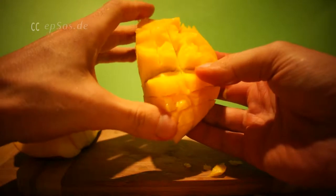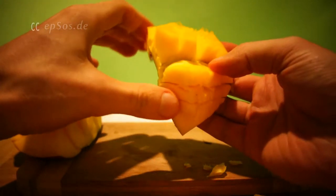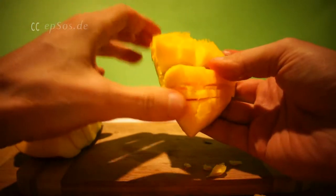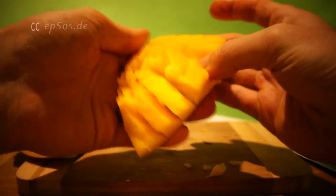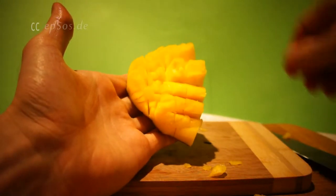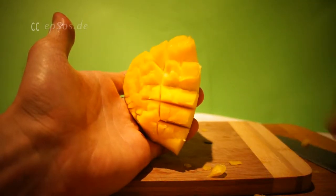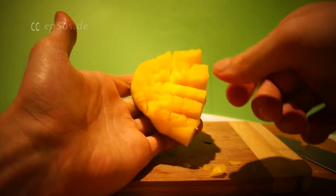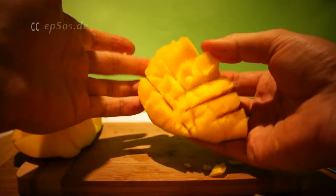The way it's eaten, you just fold it like this. Then the kids or the guests in the restaurant just bite off the chunks. If it's a golden mango, it's probably softer. If it's a soft mango, you just take a spoon and eat the chunks — the cubes of the mango — just one after another.